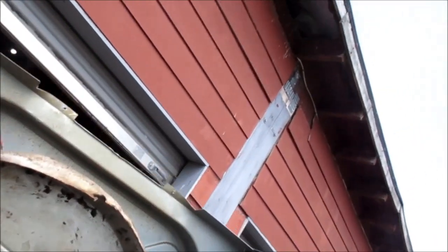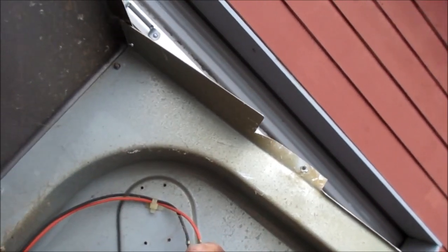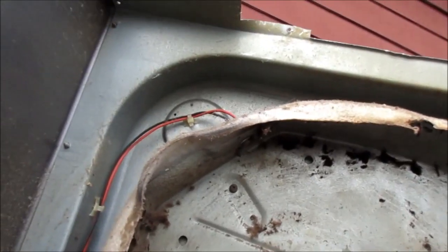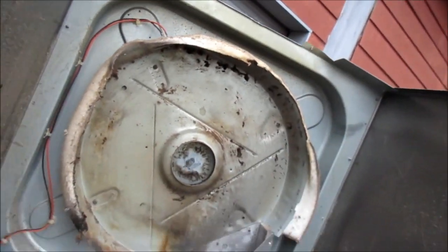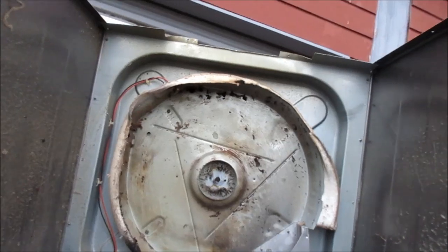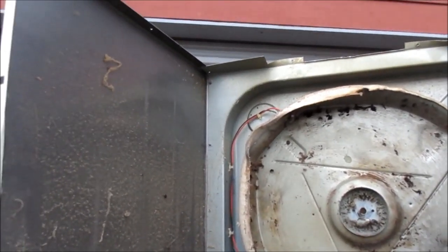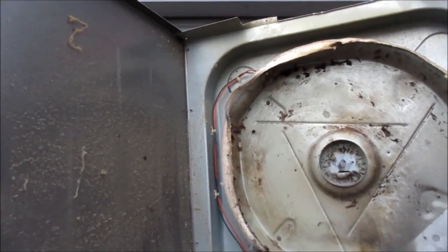Now if your dryer has stopped heating, you might want to check this — this is the thermostat, this is the high-limit thermostat. Basically it tells the machine to shut down if you're running too hot, so that's always a good thing to check first if you don't have any heat. Thanks again for watching. Also I sell a how-to-make-money-in-the-appliance-repair-business course; I take two students per year. If you're interested you can contact me regarding that as well. Thanks again.